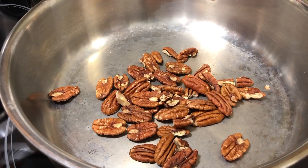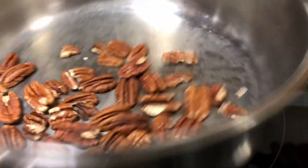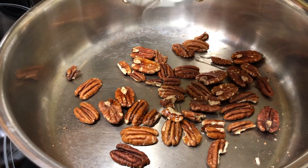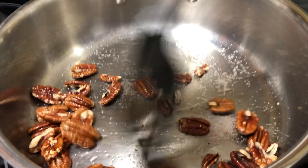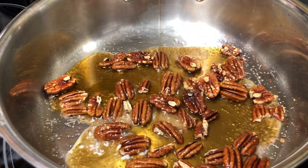Now that we're preheated we're gonna throw in our pecans. We're gonna toast these for about five minutes. We want to make sure we toss them frequently after the first two. And after about five minutes we're gonna sprinkle on some vegetable oil and a bit of salt, and toss that just to make sure everything's coated. And for our final ingredient we're gonna add our maple syrup.